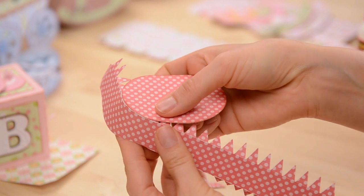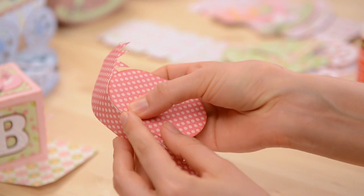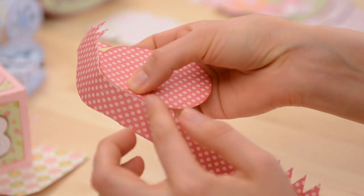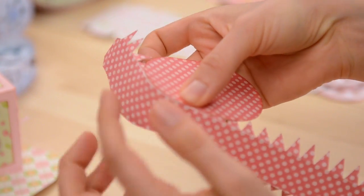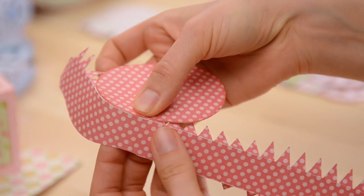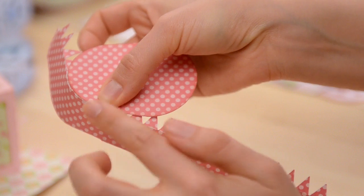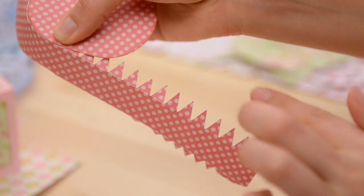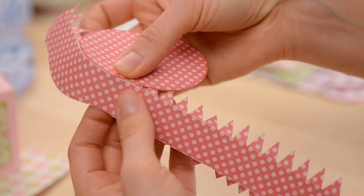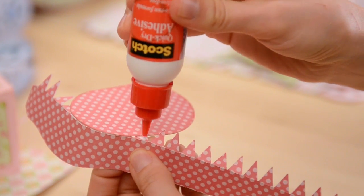I'm putting glue on each little tab and I'm holding it while it dries to make sure that it's nice and as perfect as possible. One thing you might want to try if you're going to make a lot of these is to try using some double-sided tape or an ATG gun to just run some tape along all of these and then do them one at a time. That way you wouldn't have to wait as long for each piece to dry.